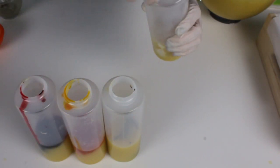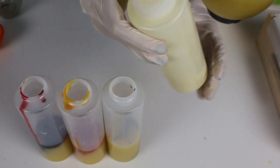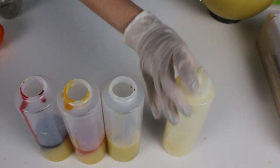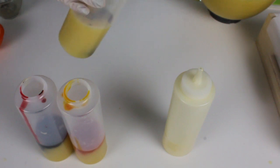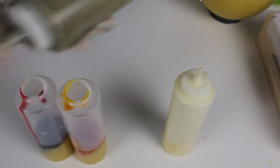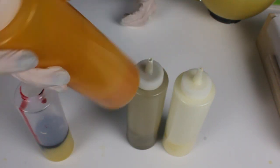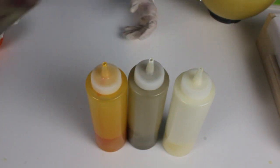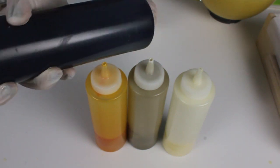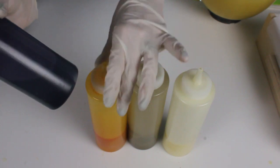Just going to put these little caps on, holding your finger over. Shake, shake, shake, shake. And when it comes off it shoots a little, so just don't point it at anybody. Make sure your goggles are on. Notice the alkanet root has gone more of a grayish purple. I personally think that these four colors are going to look great together.